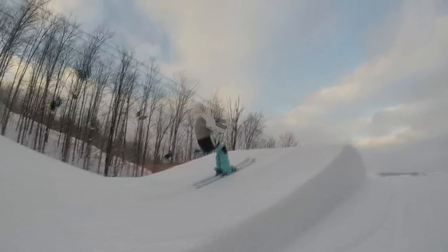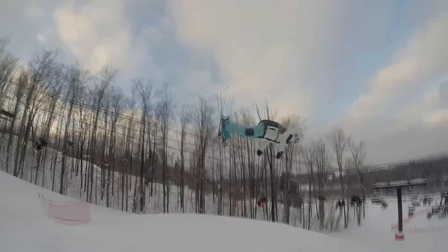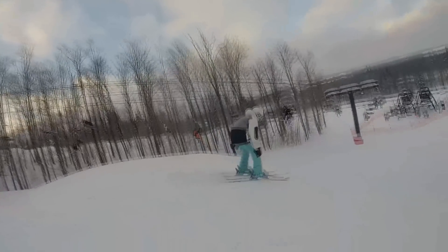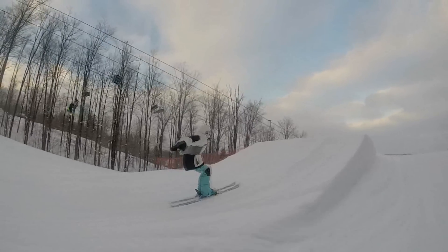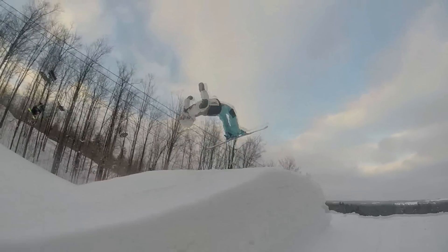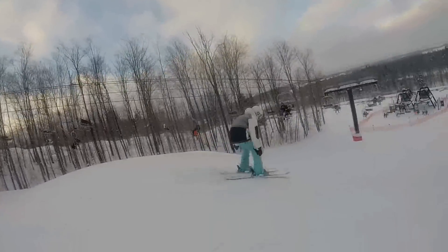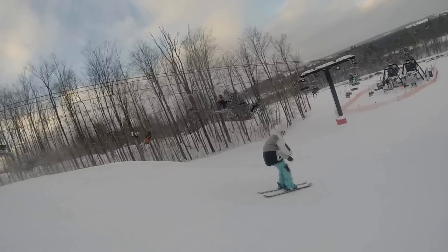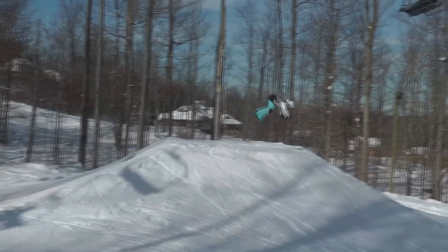First things first, before you even think about doing a backflip on skis, you need to have them unlocked on a trampoline. You need to be able to do them in your sleep on a trampoline, and maybe even do them on the ground. You're going to be going upside down on this, so you have to be smart about it. Don't just fling your body and hope for the best. Skiing is a dangerous sport — don't make it more dangerous by doing something you're not ready for.